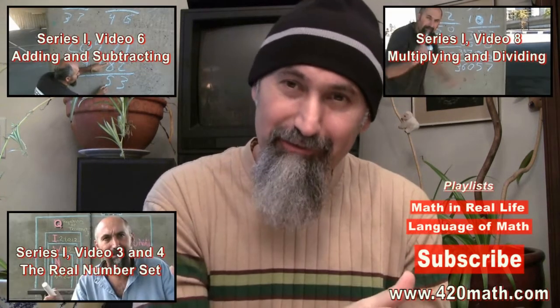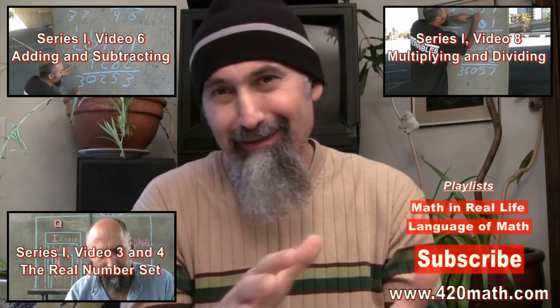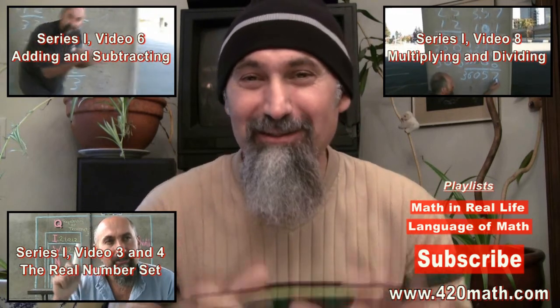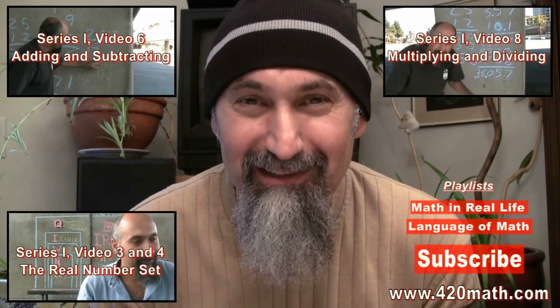Those are the only two hand tricks I know that you can use to learn your multiplication table. At a certain point, if you do enough of this, you will learn your multiplication table — and it's a pretty important thing to know. Multiplication is basically an extension of addition, so if you don't know how to multiply you're stuck with just addition and subtraction. Those are the two little hand tricks — two tools in the toolbox — and I thought I'd share it with you guys. See you in the next video!